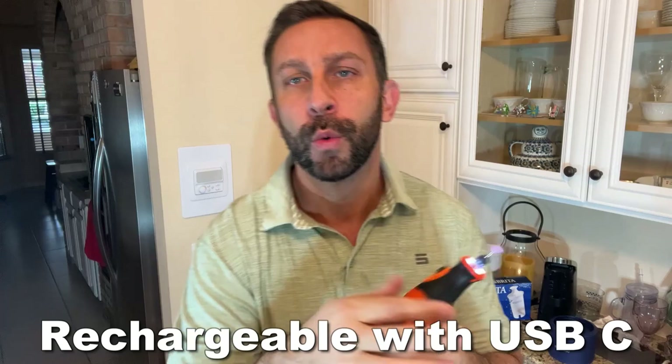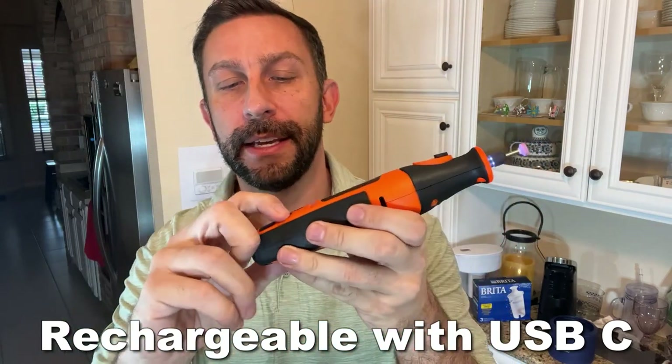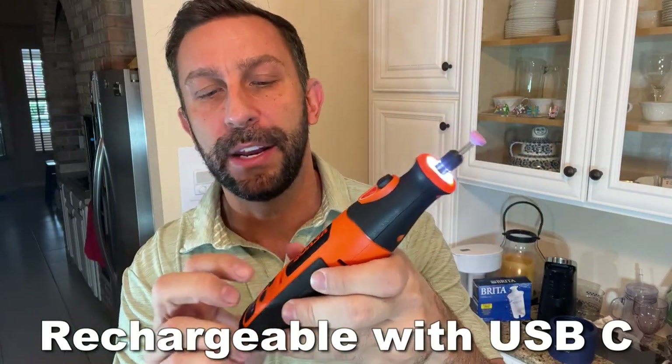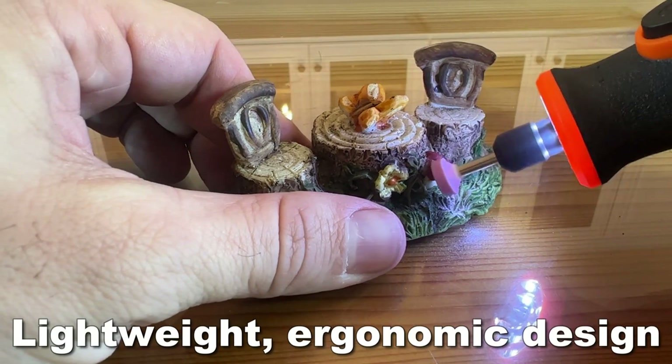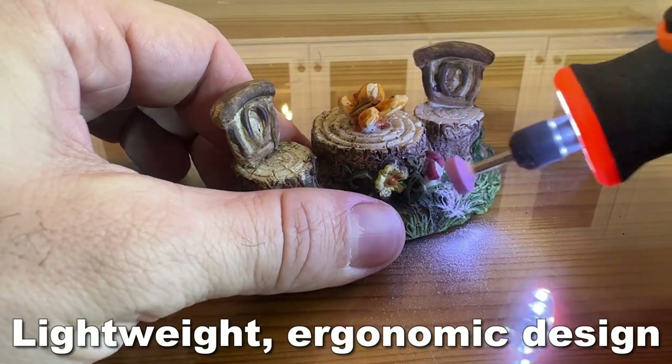Easy on and off, rechargeable with USB-C, five speed where this thing is lightning quick, and a very easily adjustable head. So if you're looking for a great company, obviously Vever can't be beat.